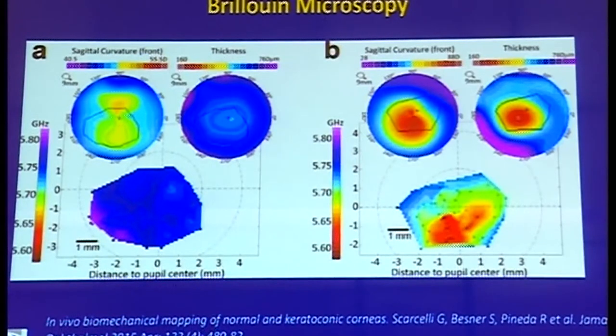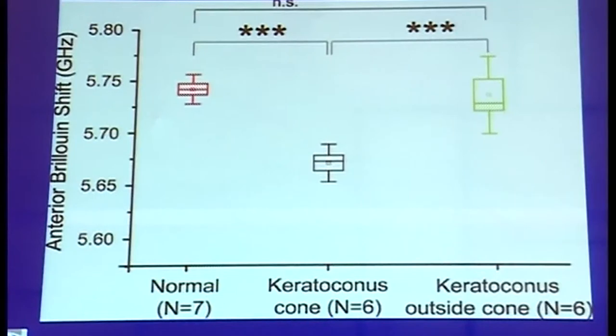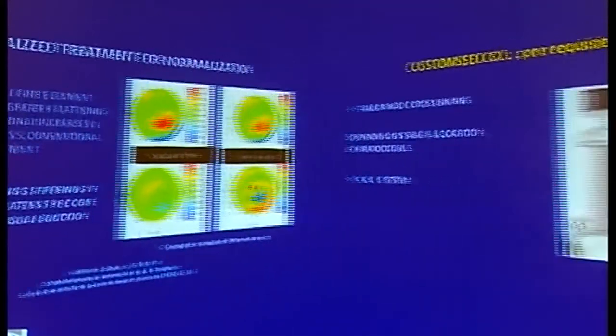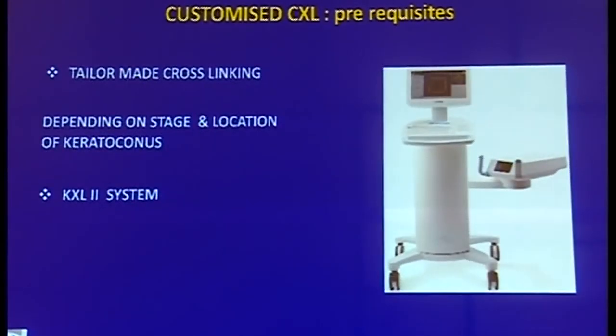In vivo biomechanical mapping has shown that the area of the cone is much weaker compared to the surrounding cornea in keratoconus. A weaker cornea is associated with a lower anterior Brillouin shift. The cone area of keratoconus is much weaker, whereas the area outside the cone is fairly similar compared to a normal cornea. Finite element analysis has additionally shown that a focal centralized treatment over the area of the cone achieves more flattening than the traditional broad-based beam. Hence, the concept of customized CXL evolved.